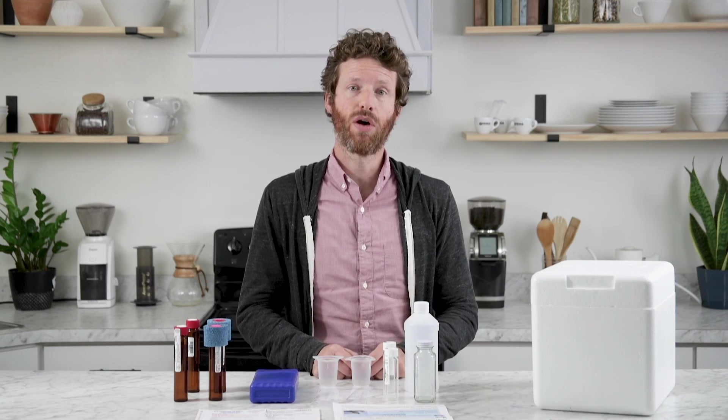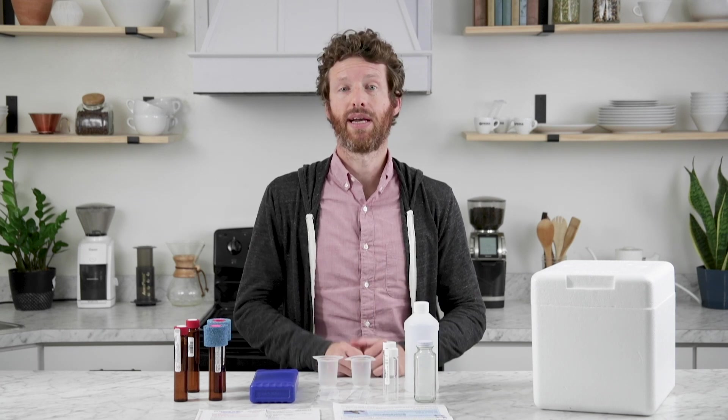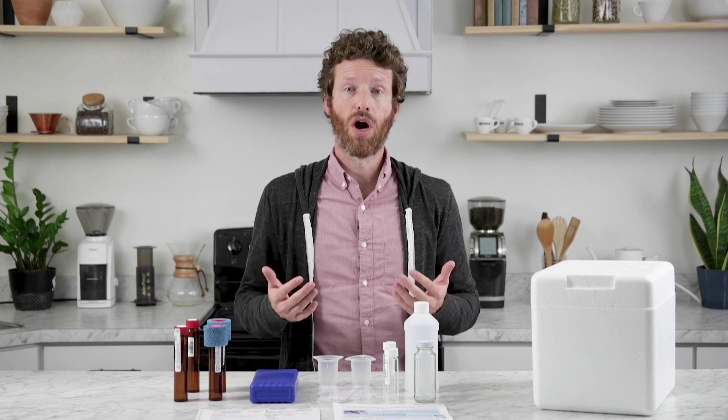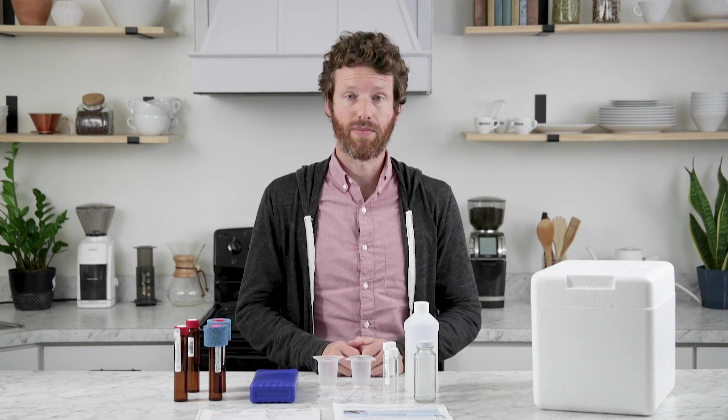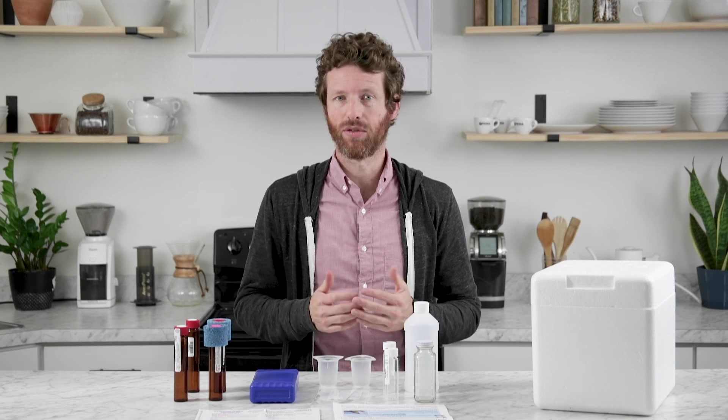It should take about two weeks for you to receive the results. You'll receive an email from National Testing Laboratories, and Prima will receive that email as well. That will allow us to be in the know so that if you would like us to provide you with a treatment plan, we can do that. So that is the CityCheck Standard Water Test Kit from National Testing Laboratories.